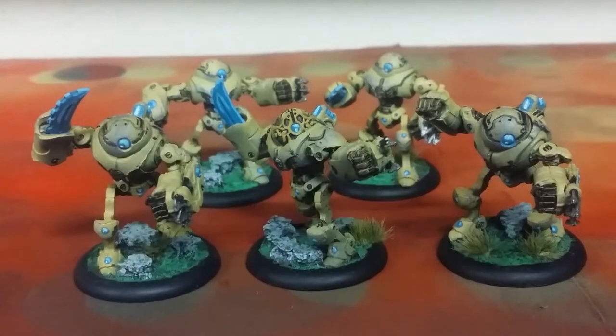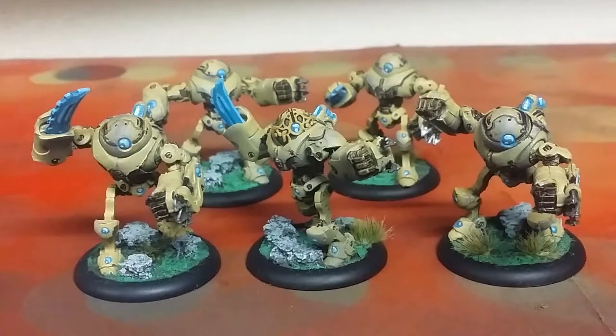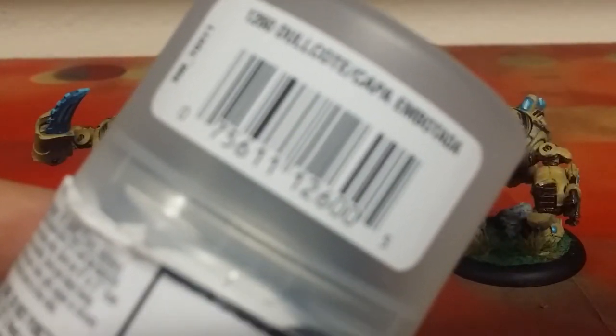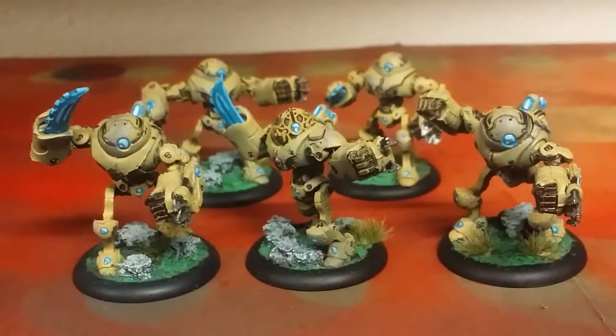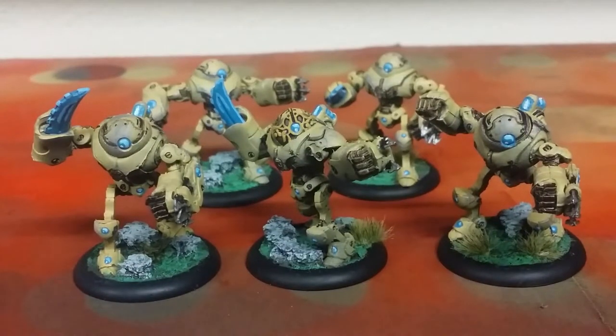Then I hit everything with a sealant. I love this one — I use Testors Dullcote, absolutely the best clear coat in the business. I get these at Michael's; they're normally five bucks, but with a 40% off coupon it ends up being about three dollars and twenty-six cents for a little half-size can. It's totally killer — you can do just about an entire 40K-sized army with one little can, maybe two. Unlike other matte varnishes, it ends up being the most matte clear coat and will take all the shine right off dips and varnishes.